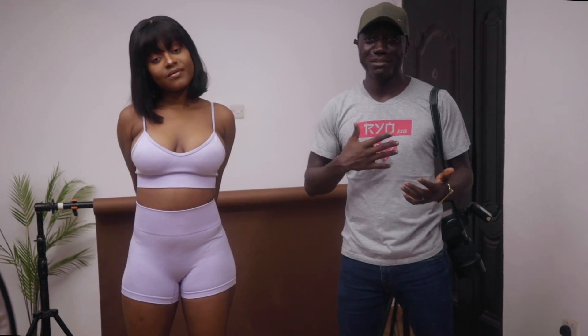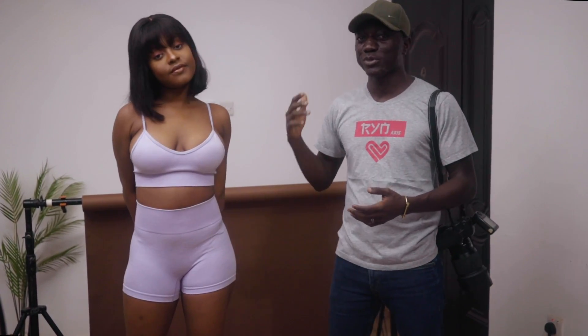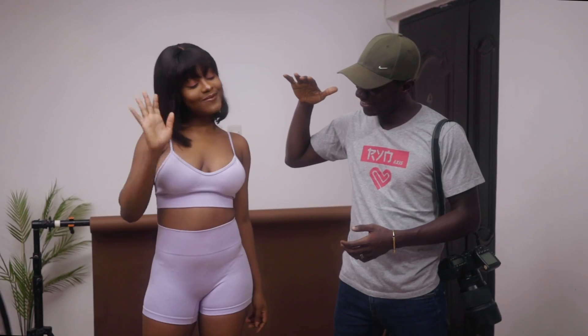Hey guys and welcome to a new video here on Flow Shop. My name is Joseph. In today's video I'm with Goldust. Social distancing — I know this thing is really serious. The pandemic, this whole coronavirus thing is affecting a lot of creatives.